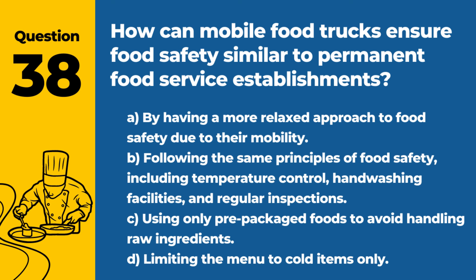Question 38. How can mobile food trucks ensure food safety similar to permanent food service establishments? A. By having a more relaxed approach to food safety due to their mobility. B. Following the same principles of food safety, including temperature control, hand-washing facilities, and regular inspections. C. Using only pre-packaged foods to avoid handling raw ingredients. D. Limiting the menu to cold items only. Answer: B. Following the same principles of food safety, including temperature control, hand-washing facilities, and regular inspections. Mobile food trucks must adhere to the same food safety standards as stationary establishments to protect public health.